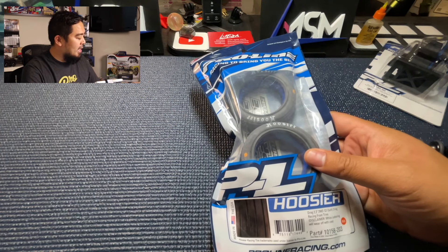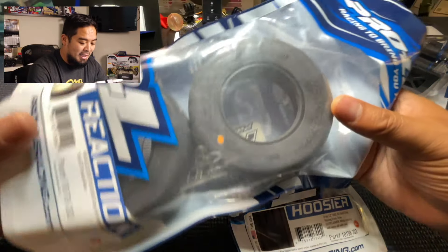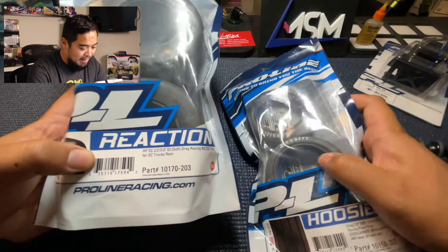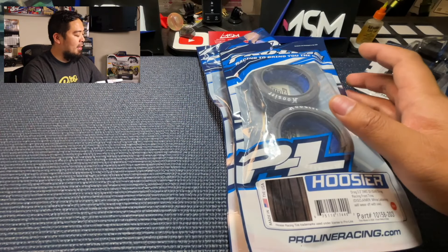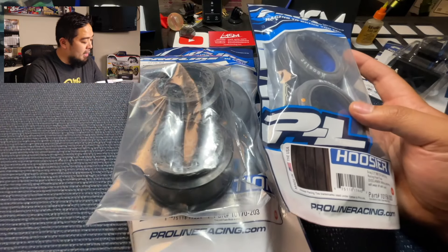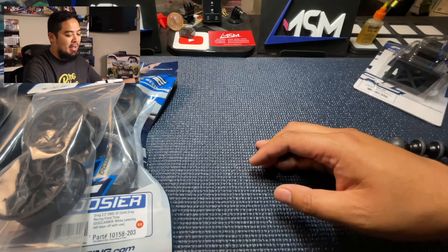Now for the tires — I kind of semi messed up here. For the rear I have the Reaction belted drag racing tires, but they don't say Hoosier on the side, and they're not the Fat Daddies. The fronts do say Hoosier, which looks really cool. When the Fat Daddies come in I'll get them. For wheels, we've got the Pomona drag wheels for the rear — the offset is correct for a Slash — and really skinny wheels up front. They look pretty sweet.